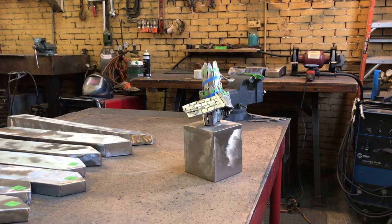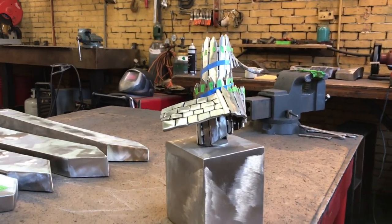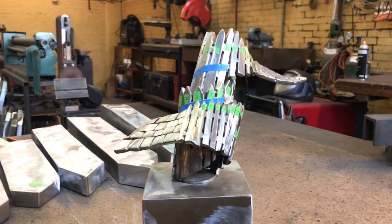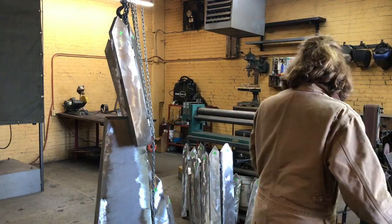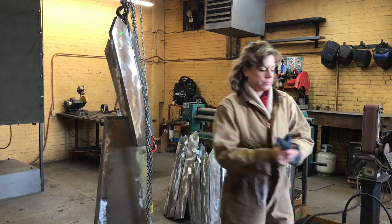If you look at one inch equals a foot, on the model I have about 24 feet of fence posts. In actual fence posts I have 17 feet. The dimensions on this piece are 9 feet tall by 8 feet wide by 45 inches deep.